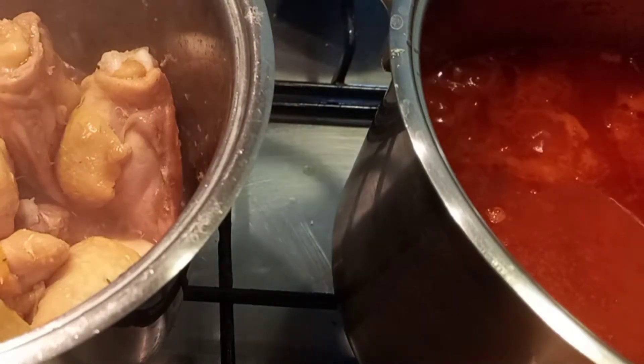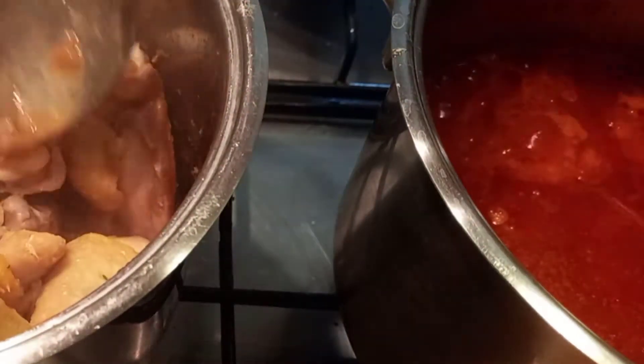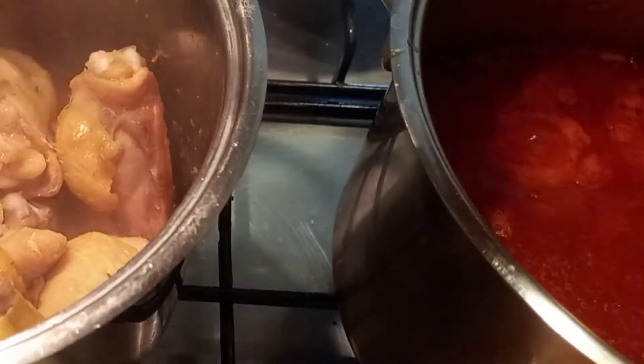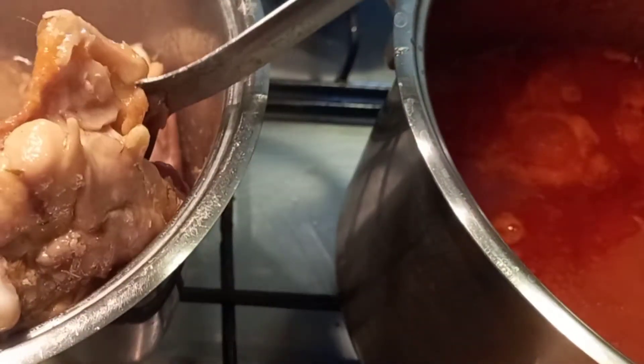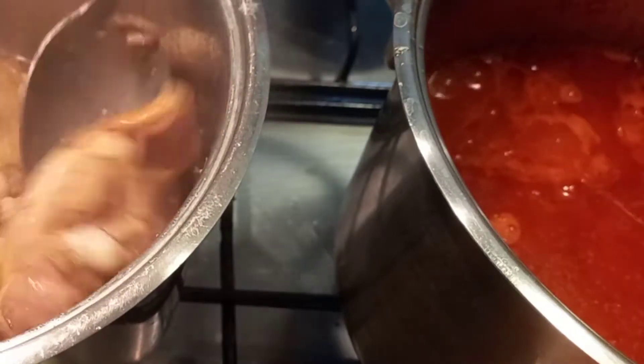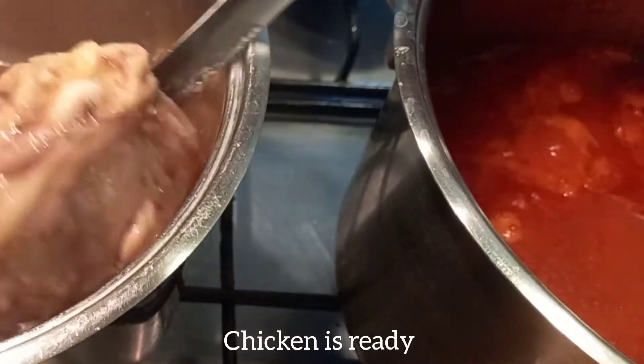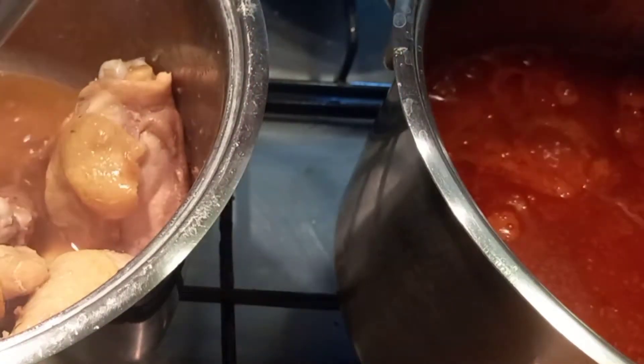I'm still checking my chicken — I think it's almost ready. Oh, it's ready! Yes, it's ready, so I have to remove it. After removing your chicken, make sure you keep the stock aside because we are going to make use of the stock later — so don't throw it away.